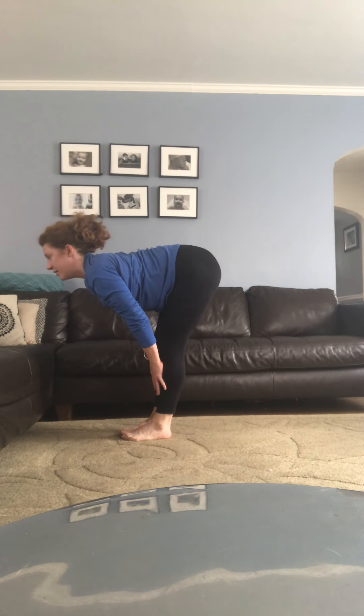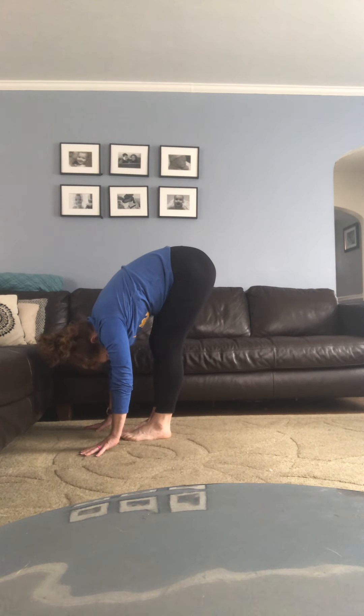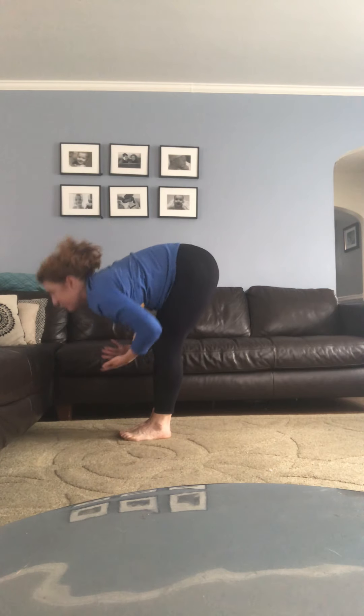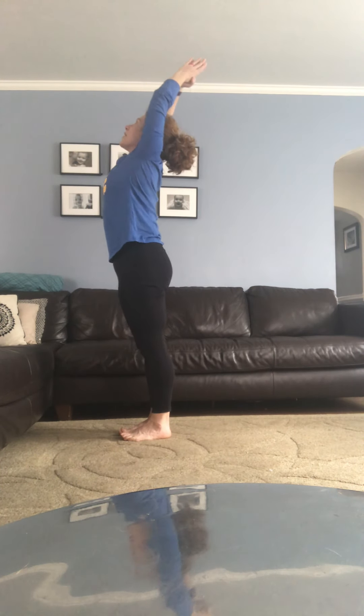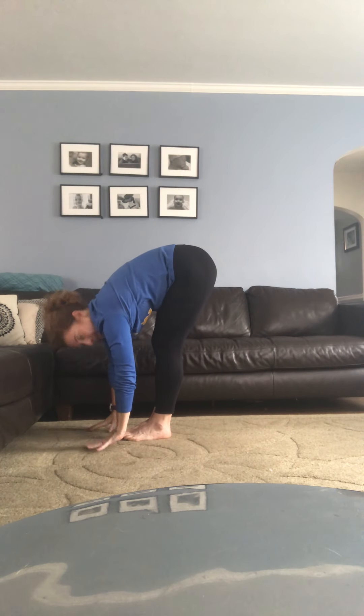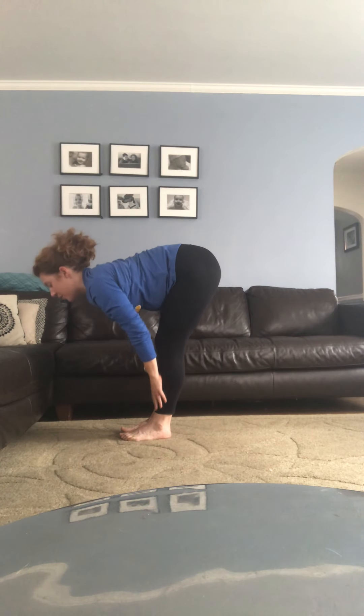Last time — inhale lift up halfway, lengthen, press away from your legs; exhale fold. We'll take a few rounds of Sun Salutation. Draw your belly button in, with your inhale spread your toes, reach out and rise up nice and tall, palms together. With your exhale, hinging forward, bringing your hands through heart center. Breath in, lift up halfway; breath out, place your hands and step back.